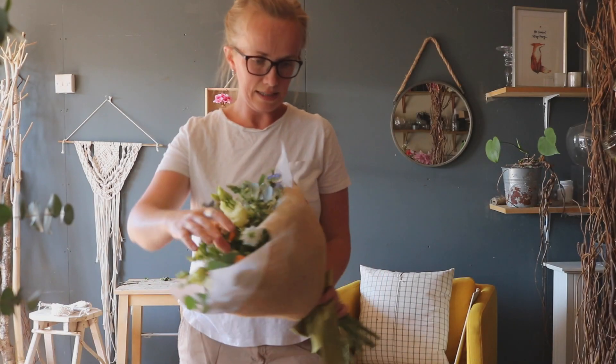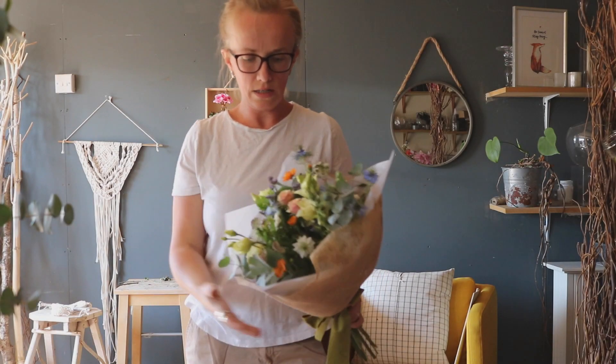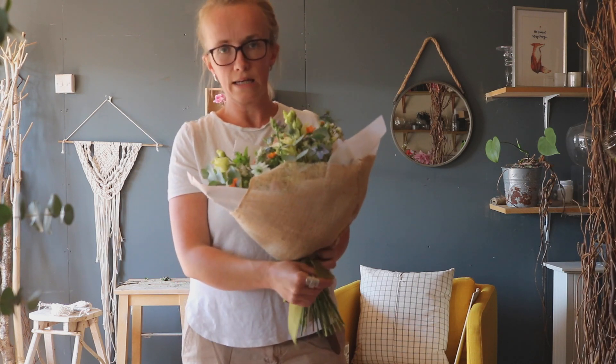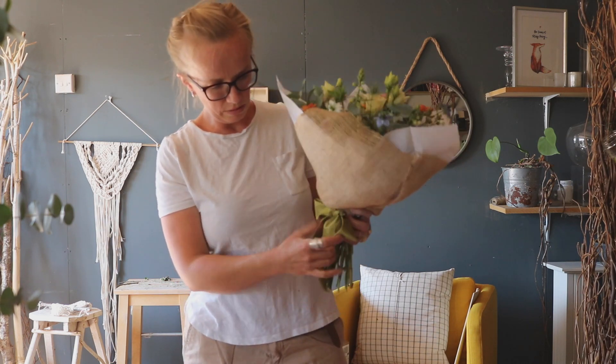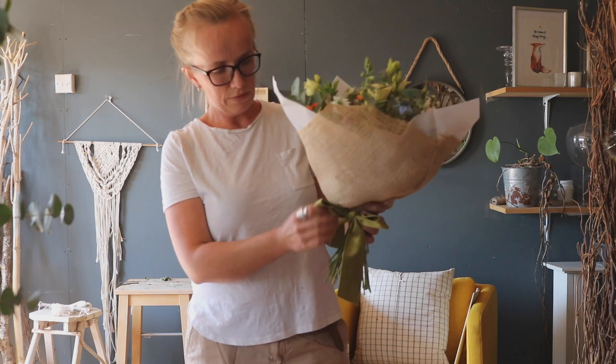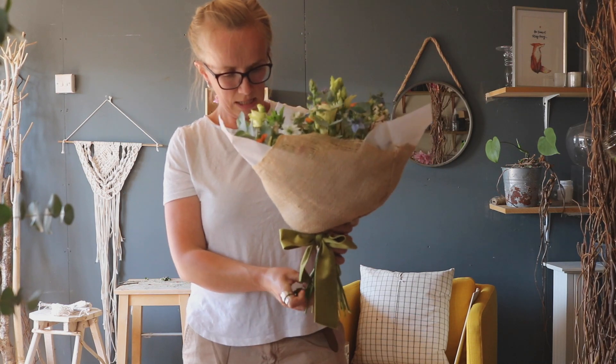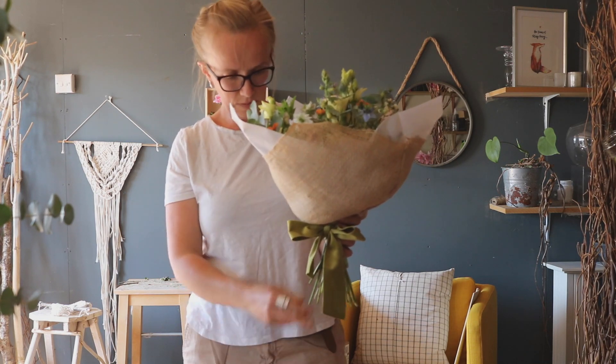You have a lovely little hand tie finished off with hessian and tissue. Just a really useful technique. With all these things I always play and see what works - experiment, create. I love doing finishing touches like a nice, beautiful ribbon. I think it just adds that finishing touch.